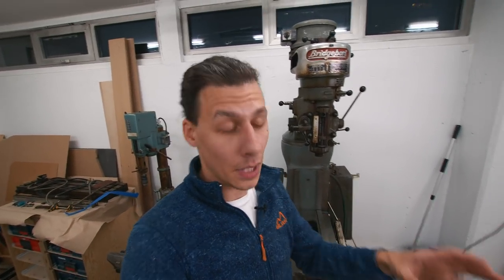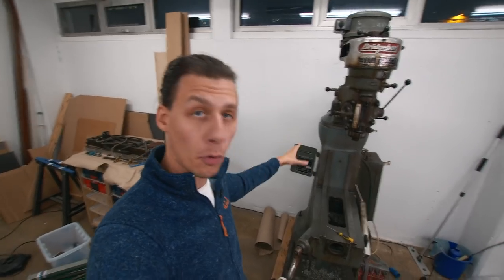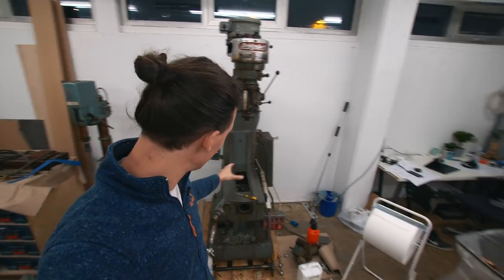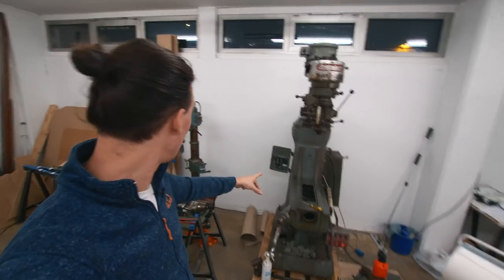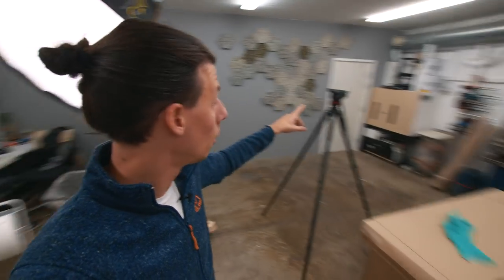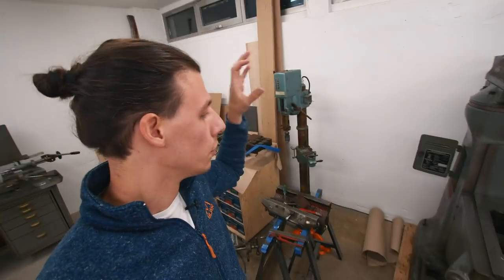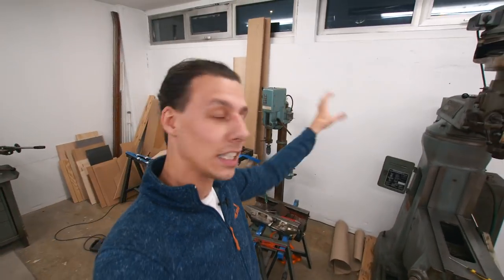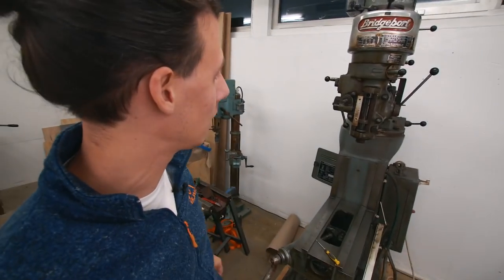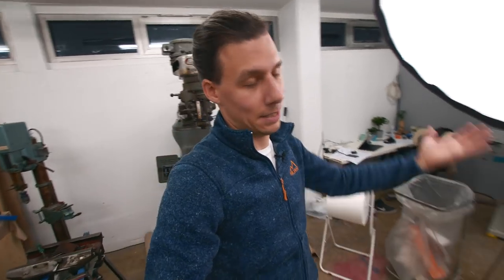Thank you so much for joining me in today's episode. As you've already seen, I recently bought a dirty old Bridgeport mill. Right now it's a little bit disassembled — I had to take off the bed, which is over there, in order to get through the door, which wasn't big enough. If you're into watching dirty old machines get cleaned and get some much-needed love, this is definitely going to be the video for you. I've put on some more clothes, I'm ready to get dirty, and there's nothing left to do but get started.